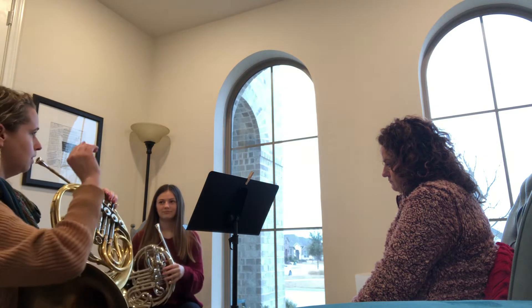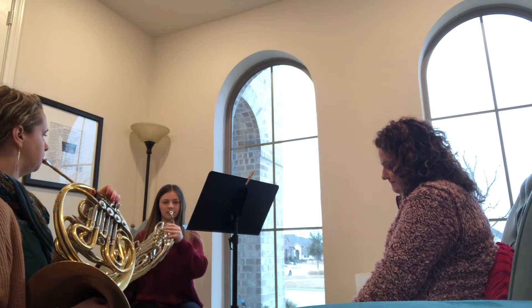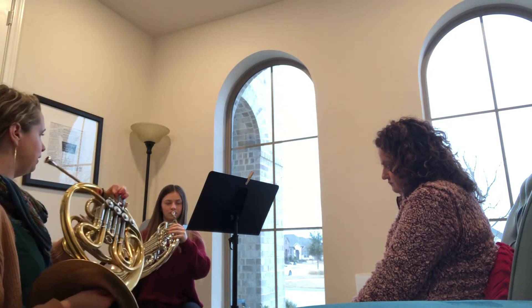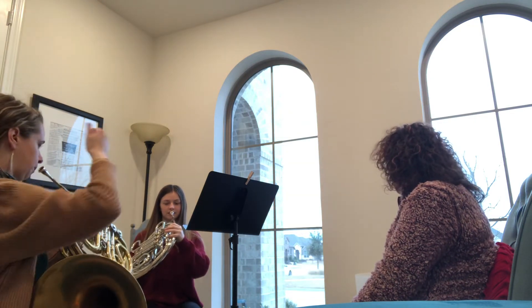Keep tempo with the metronome. Good. Now I'm going to play it, and then you just repeat. I'll do four, and then you do four. Quarter notes.